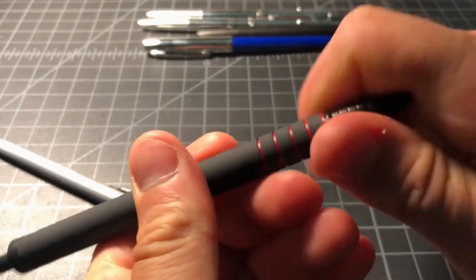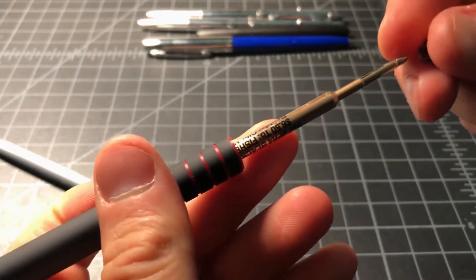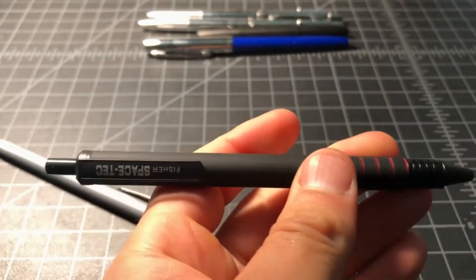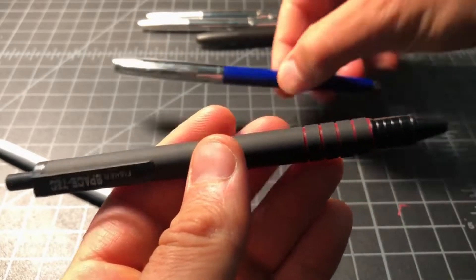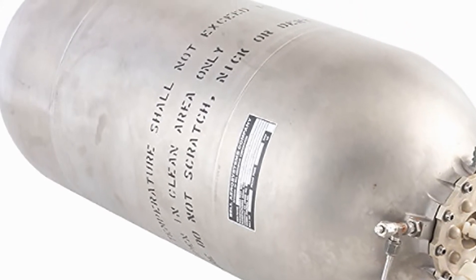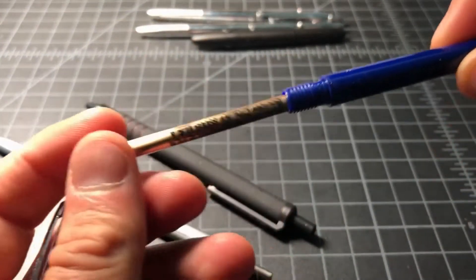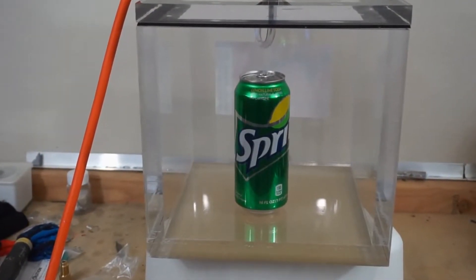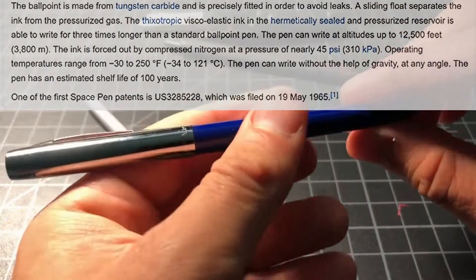It doesn't matter where you go and look at the details of this. The Fisher Space Pen — as much as people say that they spent millions of dollars to make this pen — was developed independently and sold to NASA for like $15 a piece or something like that back in the 60s. The fuel tanks on board the LEM outside were made out of titanium, and that's the reason why they don't explode in the vacuum. The cylinder of this Fisher Space Pen is not made out of titanium, so it's going to be just like putting a can of pop inside of your vacuum chamber, turning it on, and boom. That's why it was only rated to 12,500 feet.